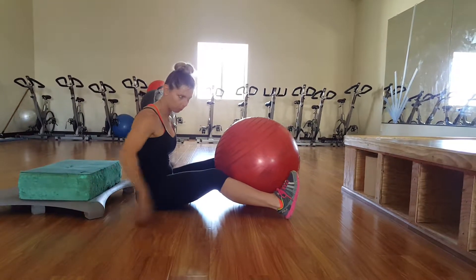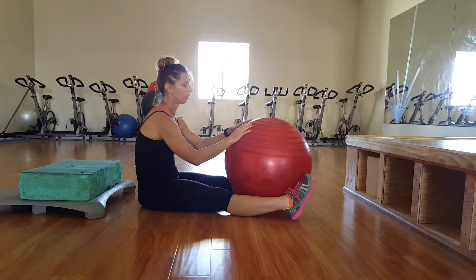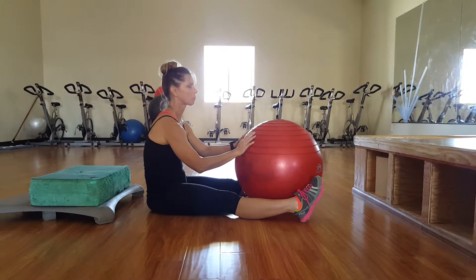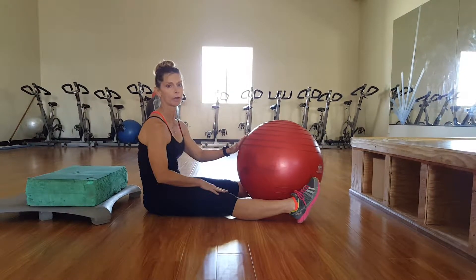Hamstring curl on the ball. This is a perfect exercise for those of you at home, and those of you who are not at home are still going to do it at the gym. We're going to do two variations.